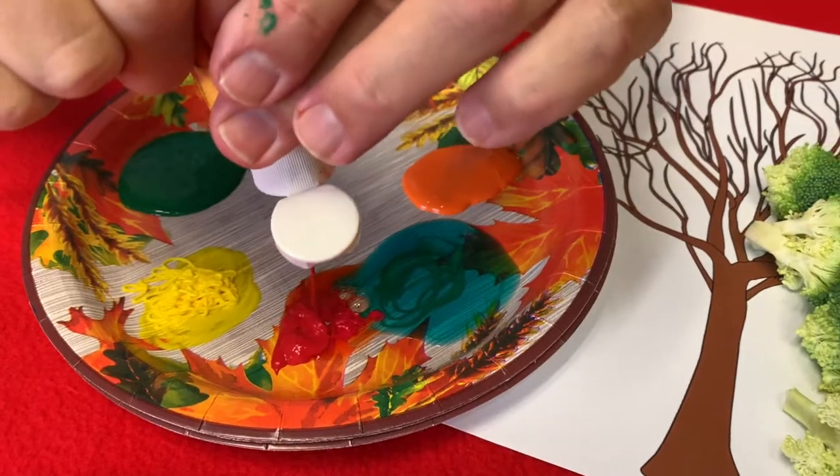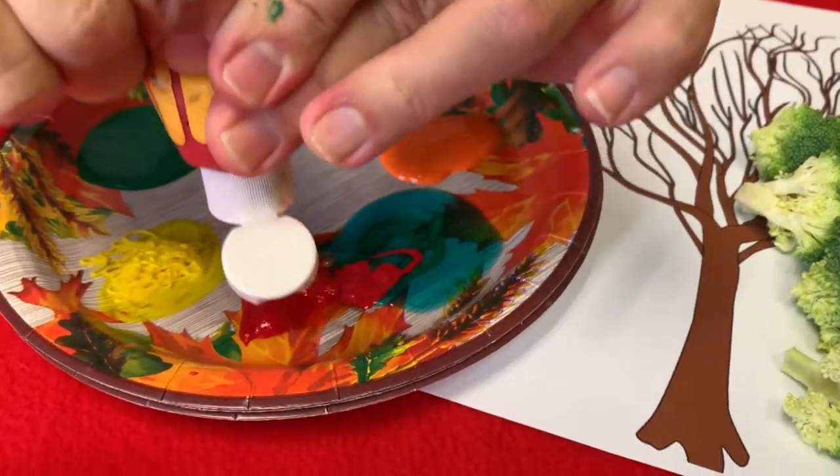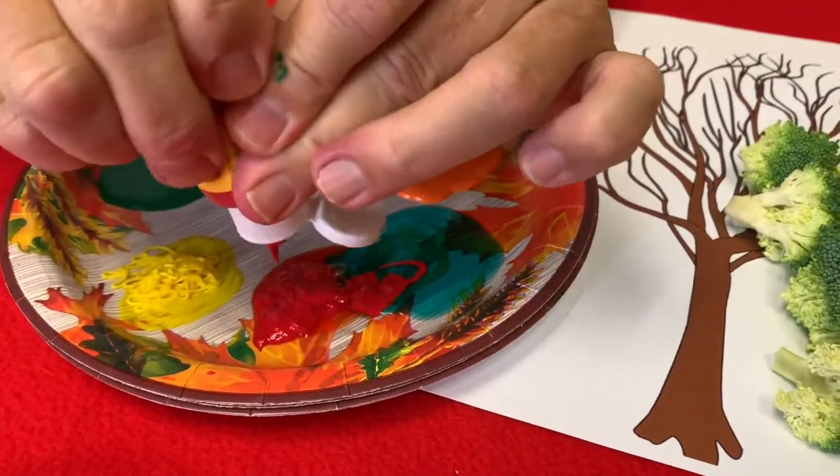My supplies are a printout of the tree, poster paints, and broccoli — so it's a very simple, fun little project. I'm going to put some different color paints on the plate. I've chosen fall colors: the yellows, the oranges, the browns, the greens — because if you've seen a tree during fall, the leaves start to change and some of them are absolutely beautiful.